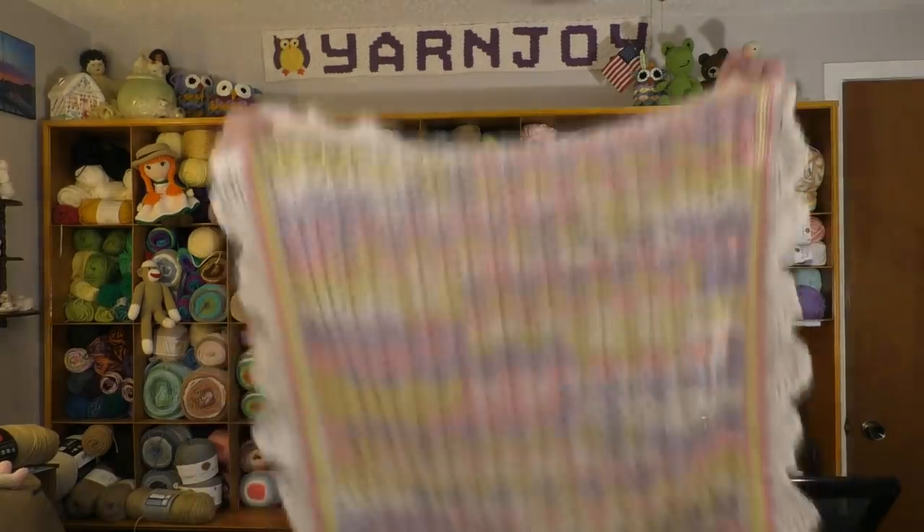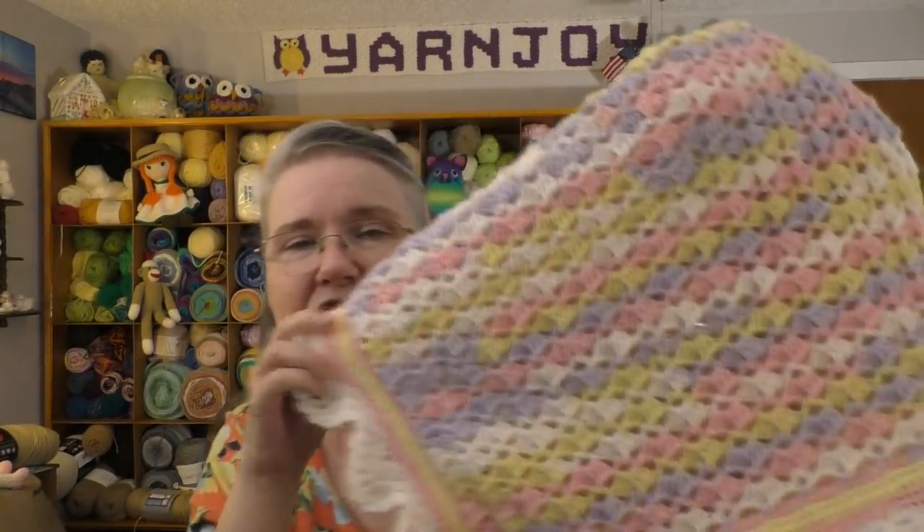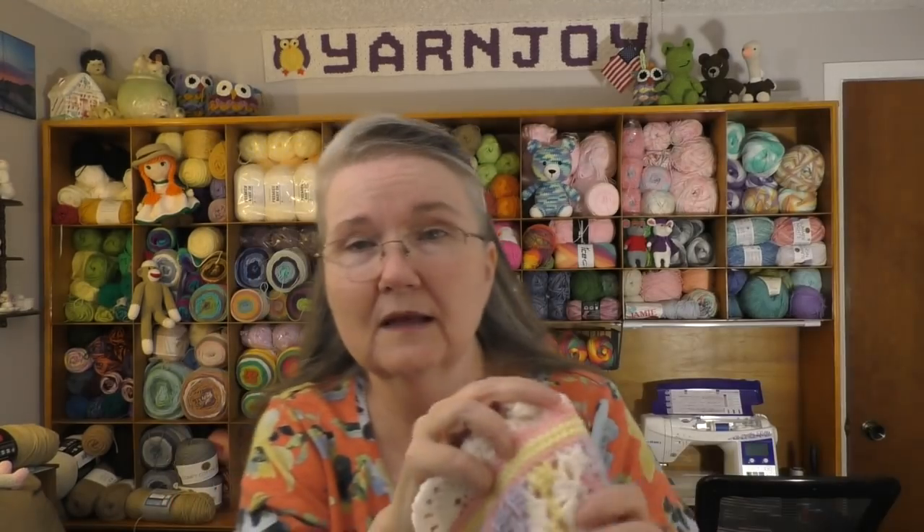I might dampen it and pin out the scallops — that would be a lot of pins though. It's really soft yarn. I think it's a very pretty baby blanket; it's just not real big. I think she'll like it. One nice thing about the small size: when the baby gets bigger it can even be a Linus blanket — a comfort security blanket — a nice size for a small person to hang onto.